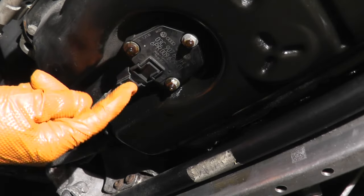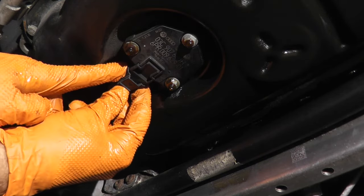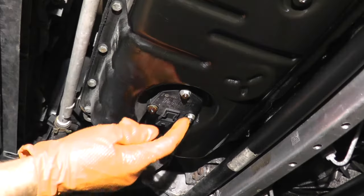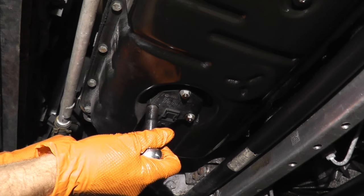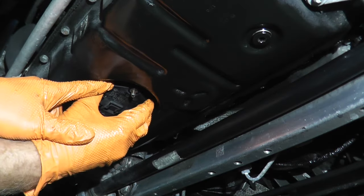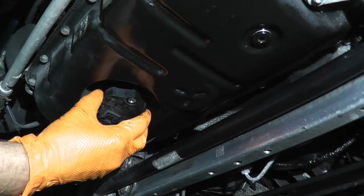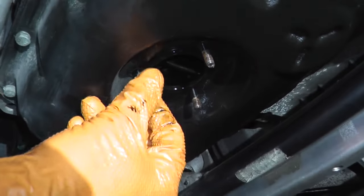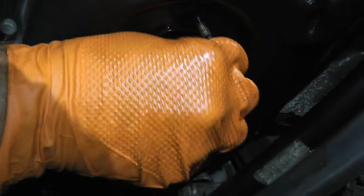We have the harness connector. On the bottom is a tab — press down with your thumb and remove from the body. Don't pull from the wiring. Then we just have three fasteners, 10 millimeter in this case. Let's rock it back and forth. And there's your sensor. You also have a gasket — make sure you replace this gasket.